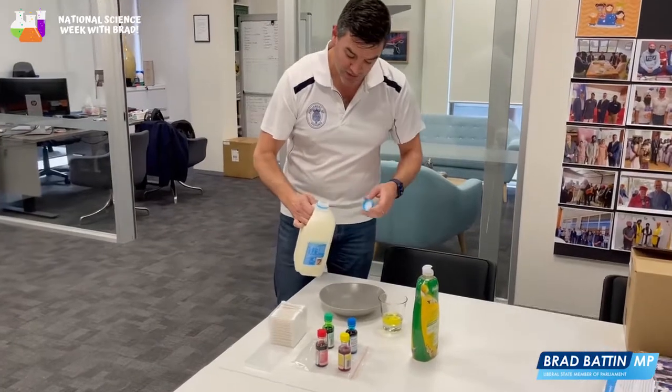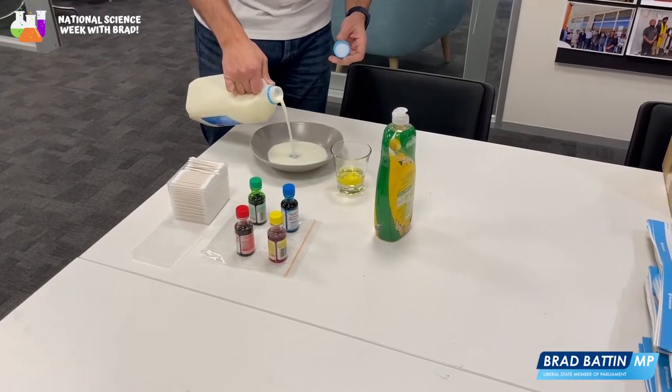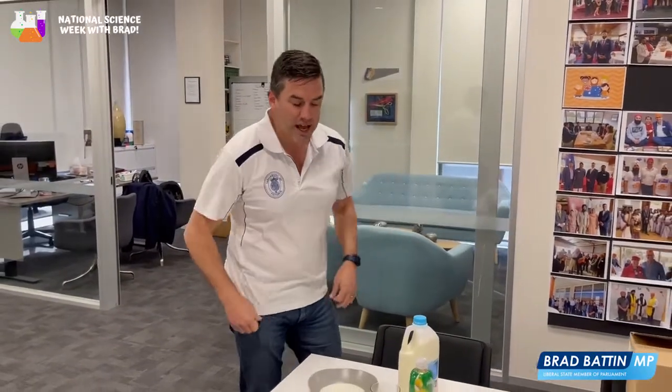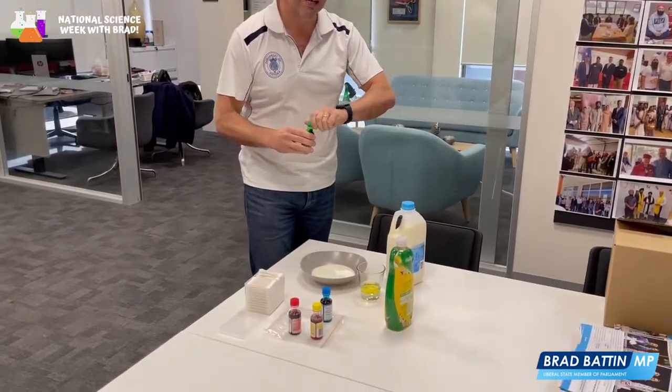Are we ready? So we pour some milk in here. Now milk is mostly made up of water, but it's got some fats, minerals, and proteins. Those fats and proteins are held in place because of the molecules around them. Pretty exciting stuff, I know, but they will and can separate.